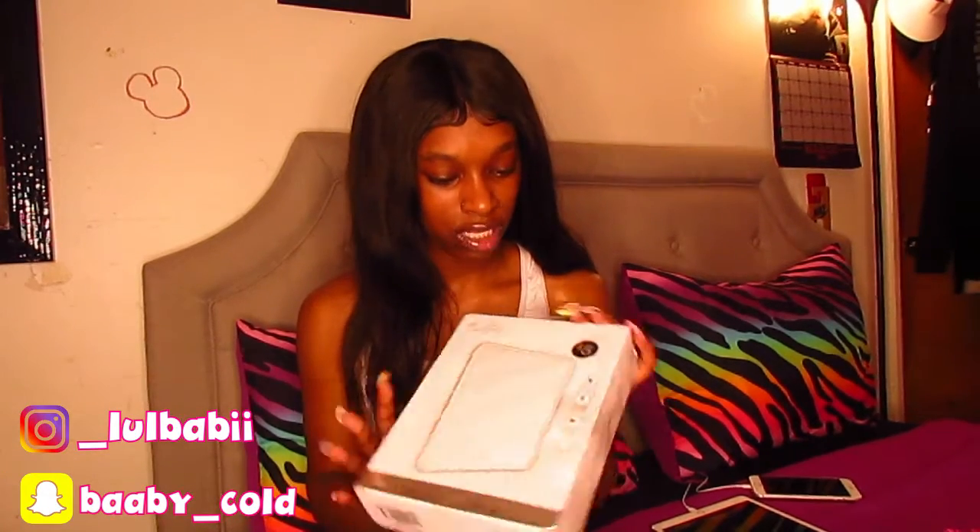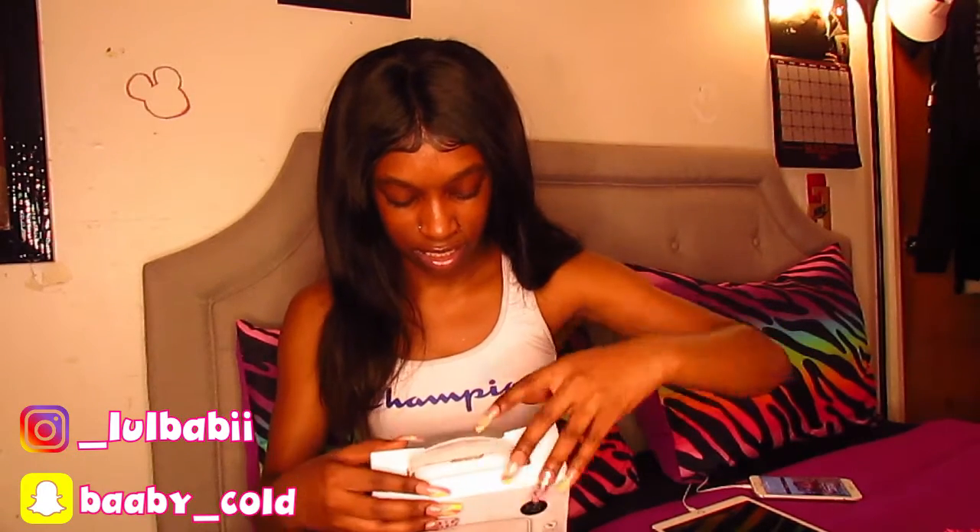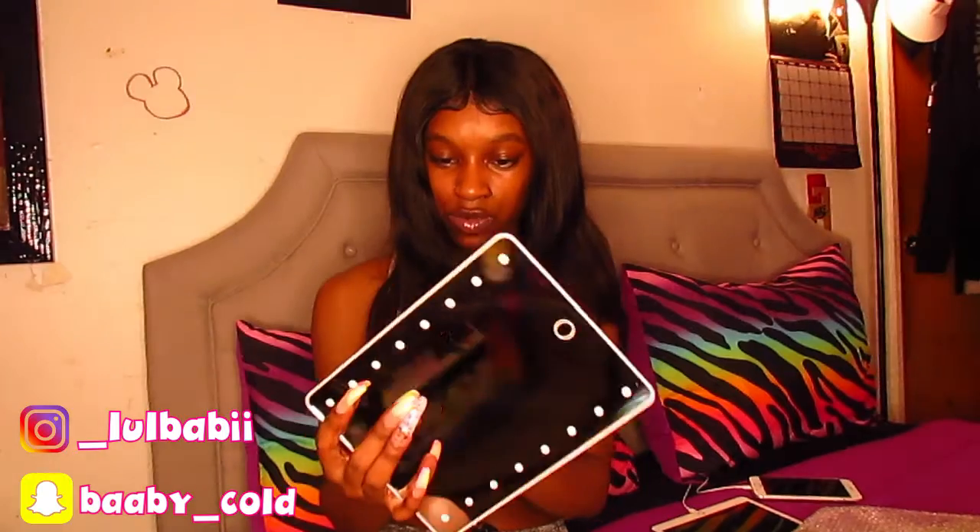I wanted to do a review of this because I got it from Five Below. If any of y'all know what Five Below is — I don't know if everyone has a Five Below in every state — but where I live we have one, and I got this from there. I saw it and I was like, oh, that's kind of cool. It's actually an LED vanity mirror, and it was only five dollars. That's why I really wanted to do a review on it, because five dollars is cheap for an LED vanity mirror. So we're gonna see how this works — all you do is switch the little button at the back.